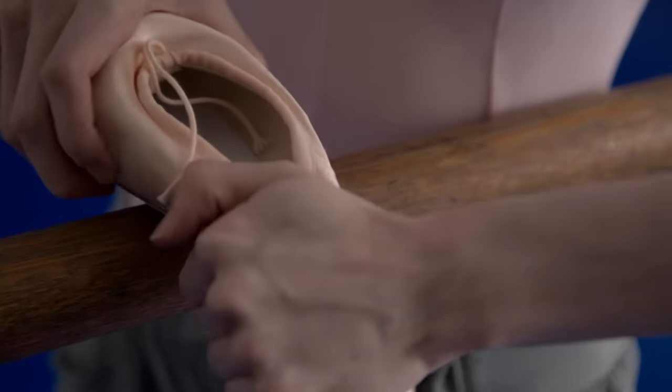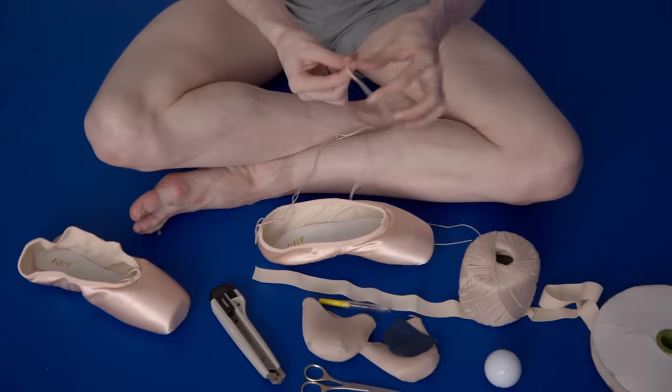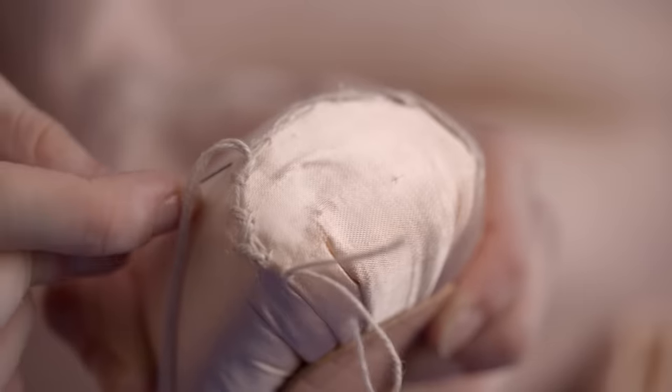For different pieces you'll need a harder or softer shoe. If there's lots of allegro you definitely want to wear softer shoes — it's a lot quieter. But for things like slow controlled point work, a harder shoe would be better because it has a little bit more support.